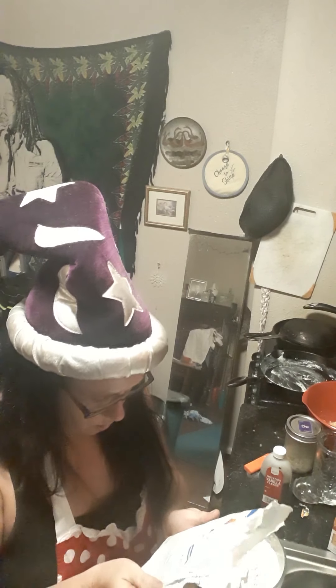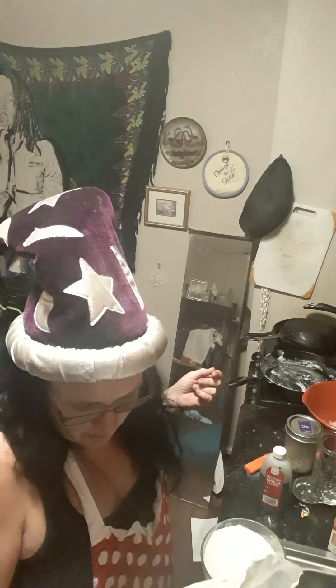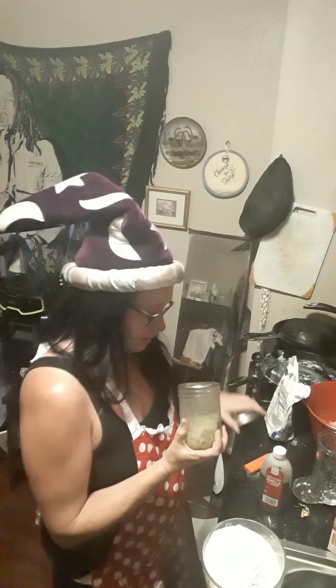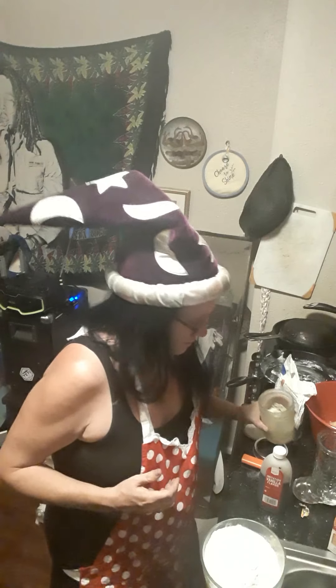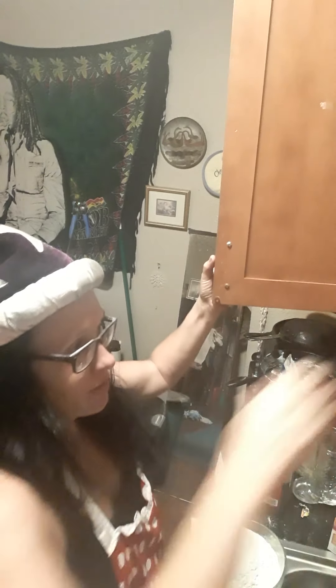Okay guys, so what we're doing now: you got your 350 degree oven, you greased a pan up with some margarine or whatever, and now we're going to start the fun stuff. Gotta mix the sugar — I don't have any sugar — so I got the butter and it needs to soften a little bit, so you're gonna find a bowl.